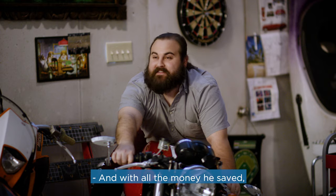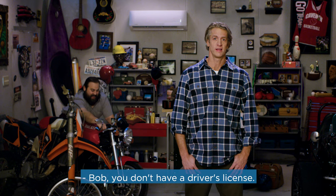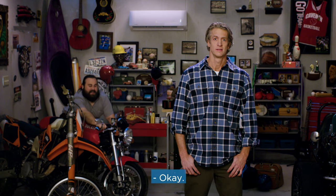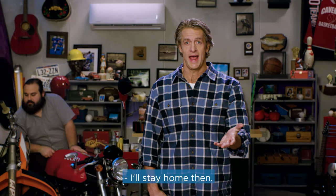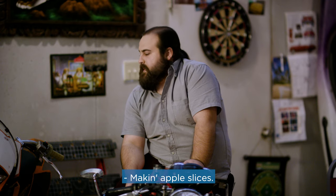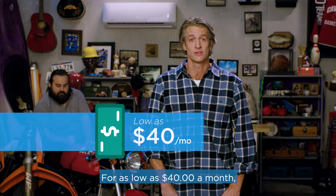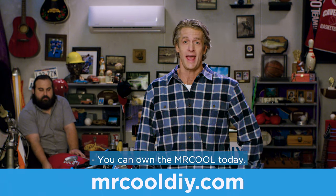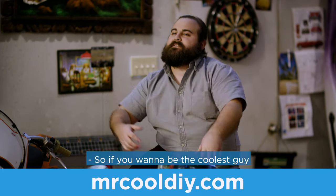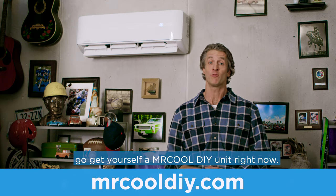And with all the money he saved, he was finally able to buy me a motorcycle to ride with him on the weekends. Bob, you don't have a driver's license. So even if you are short on cash — I'll stay home, then — you can check out MrCoolDIY.com. See our easy financing options for as low as $40 a month. You can own the Mr. Cool today. So if you want to be the coolest guy in your neighborhood, go get yourself a MrCoolDIY unit right now.